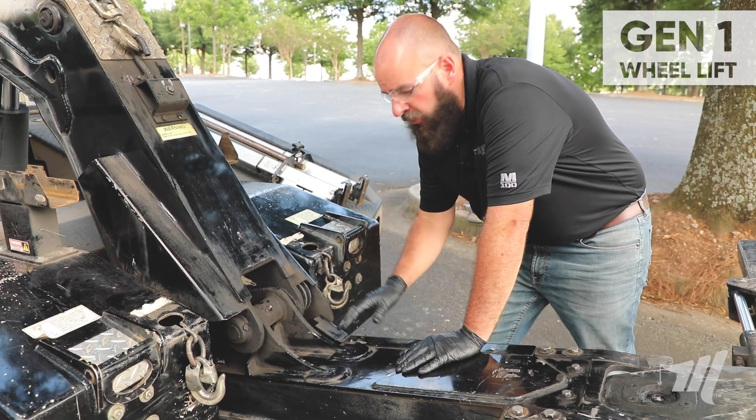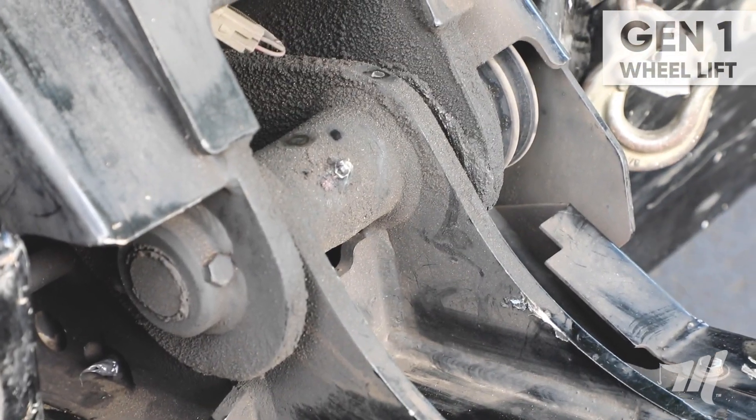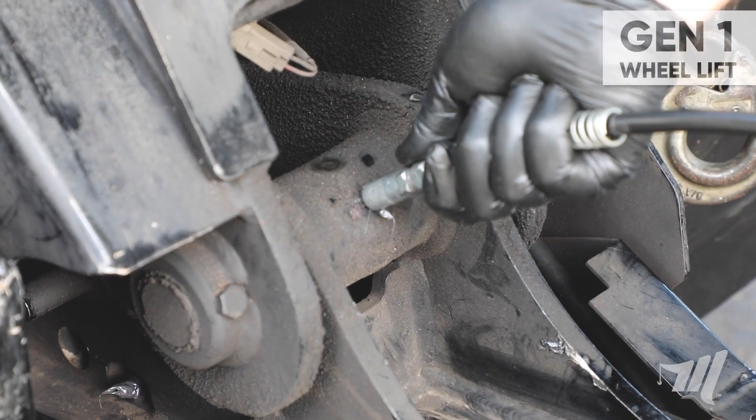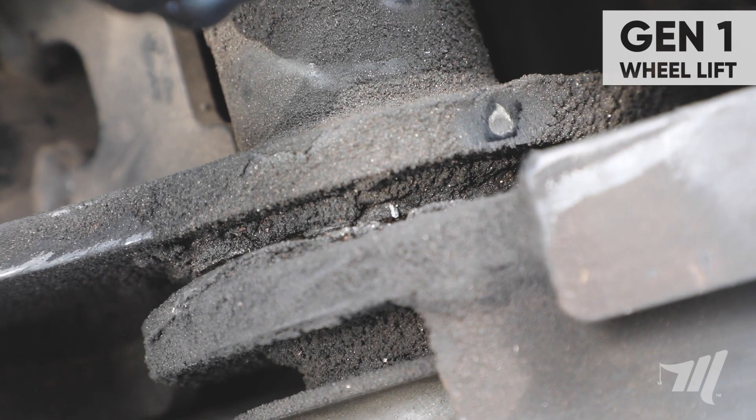Next we're moving on to the wheel lift pivot pin area where you have one single grease fitting located in the middle. We're going to apply grease until we have visual appearance of grease on the outside of the pivot pin.